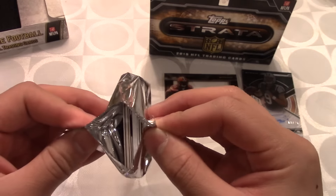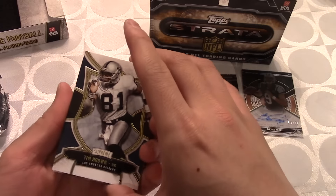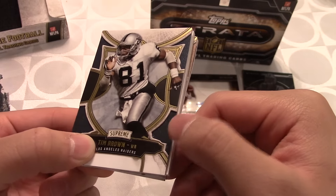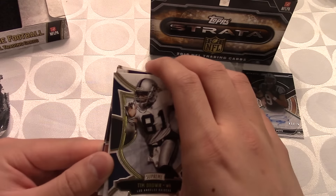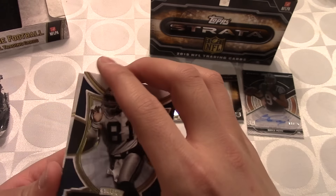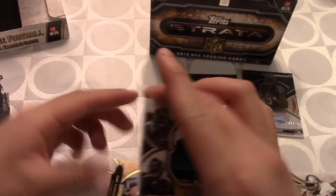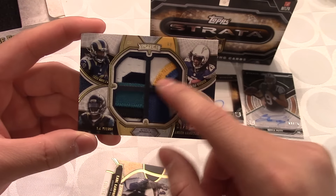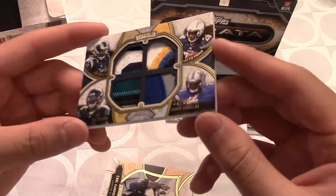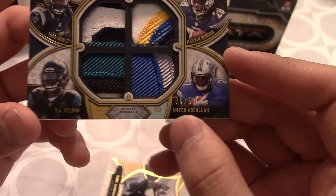Opening up the Supreme pack — looks like we got a die-cut in there. Our first pull is a Tim Brown, and on the side there's some kind of material that is so sweet, going along the whole back. Then we got a dual card — we'll save that for last. Turning it around, we got a four-patch card — oh wow, that is insane! It features Todd Gurley, Melvin Gordon, Amir Abdullah, and TJ Yeldon. You can see all the detail in each patch there. This is numbered 30 to 50.